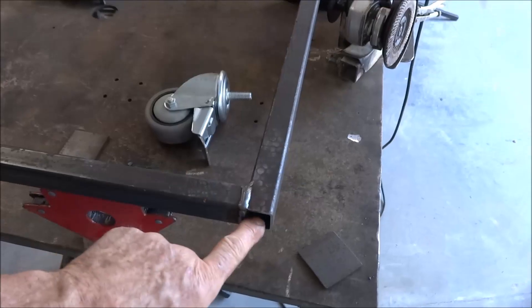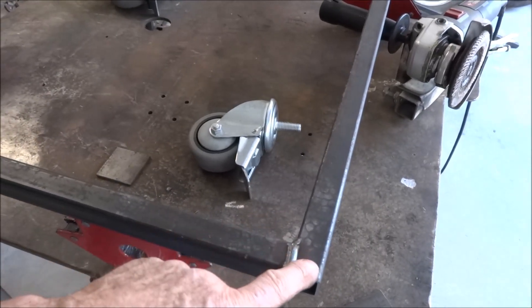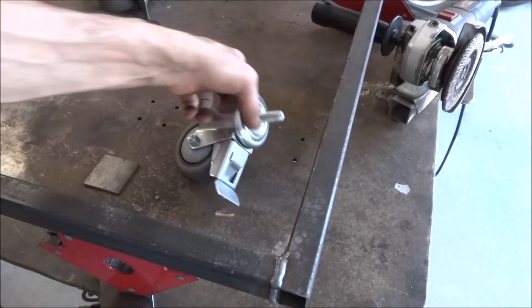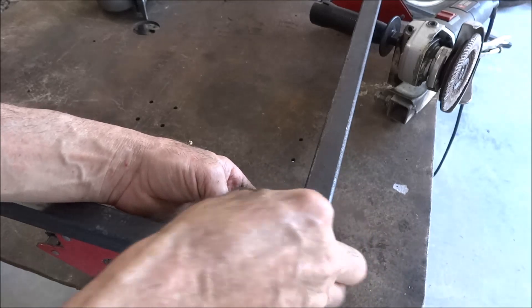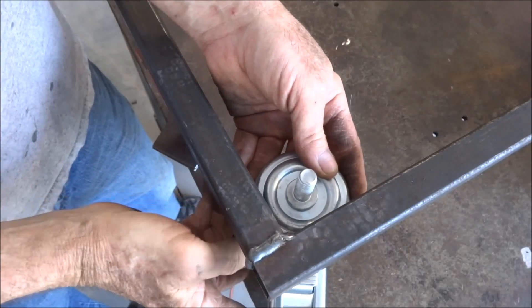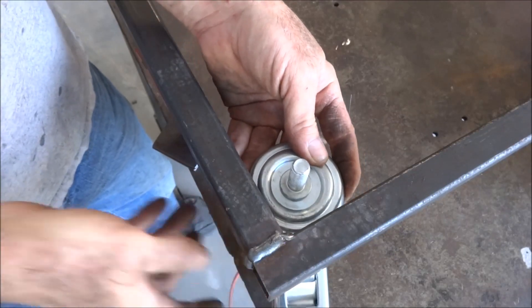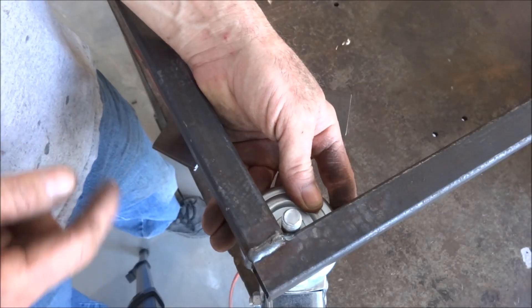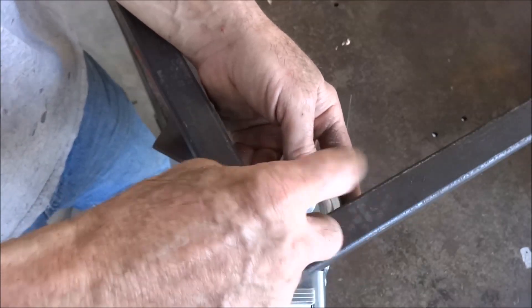I've already built the frame. It's just one-inch square tubing, about 25 or 26 by 30 inches. Now I've got to figure out where I want to punch a hole in these pads. Where I place them is going to be a compromise between keeping this lip underneath the frame as far as possible and having enough clearance for the nut to go on.